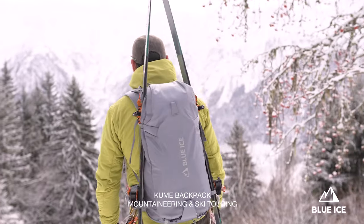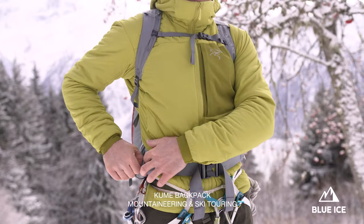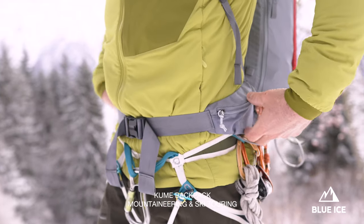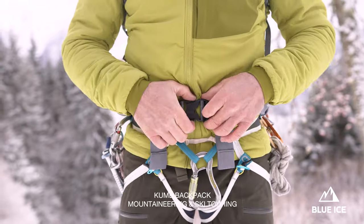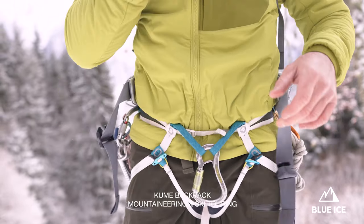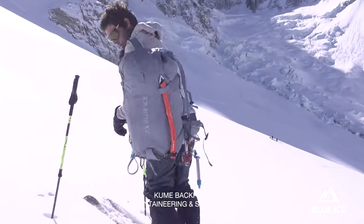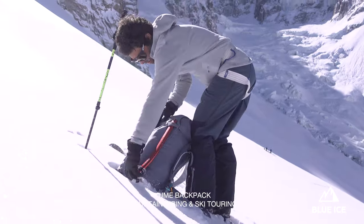First of all, I'd like to show you the waist belt which is now designed with two pockets on both sides, which is great. You will also find some gear loops around to open it. We have an easy clip on the bottom and the chest, and now we're going to see all what exists around the Kume.